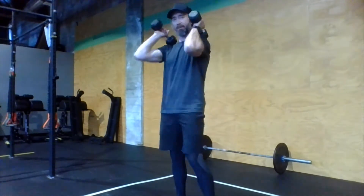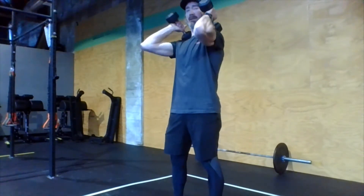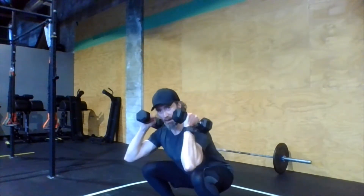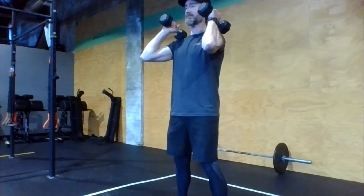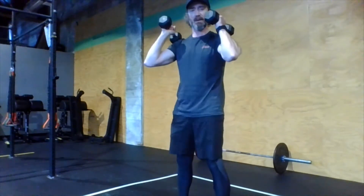So front squats — dumbbells right at the shoulders. Let's try to keep those elbows pointing forward. Think about trying to keep this upper arm sort of parallel to the floor. We're setting the hips back and down, pressing those knees out. We're getting a full squat down at the bottom, standing all the way up at the top. Keep those heels flat, press those knees out gently. 10 reps right there — the front squat.